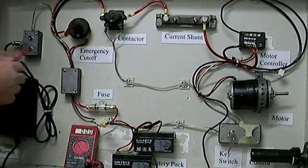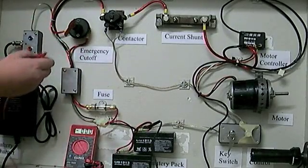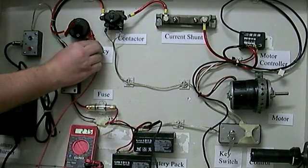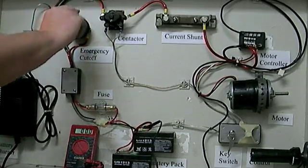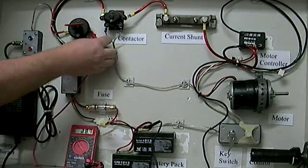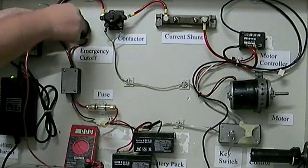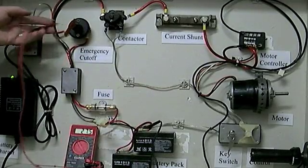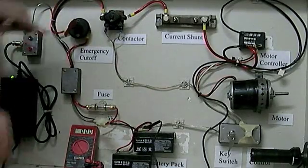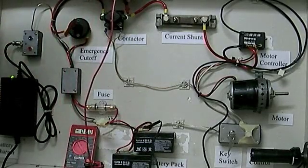Coming through our junction box, we have power on one side of the emergency cutoff but not the other. Right now it's engaged at 27.5 volts — if I shut it off, there's no power on the downstream side, but we still have 27.5 volts on the supply side. Putting the connection back, we have our 27.5 volts. The power continues on to our electric contactor — we have power on the input side, but no power coming out the other side until the key is turned on.